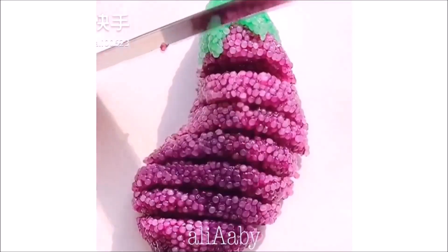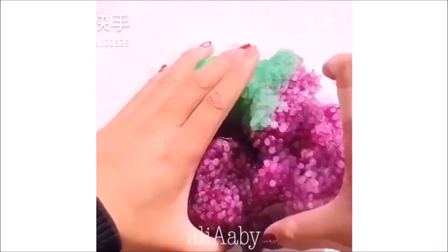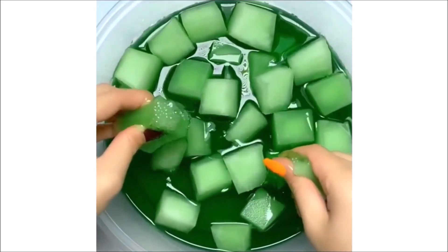Do you think you can use the chip? Take this chip in oil. And if it's a chip in oil, you can just harm the oil. I have a little bit of oil. I should use a chip in oil.